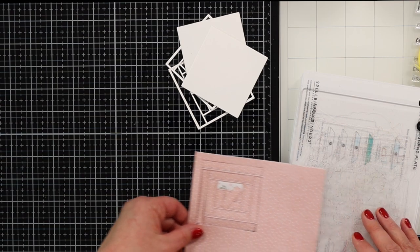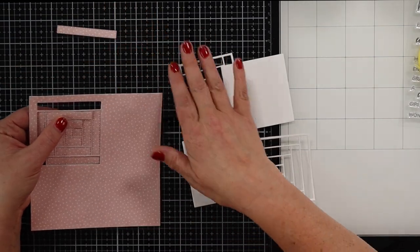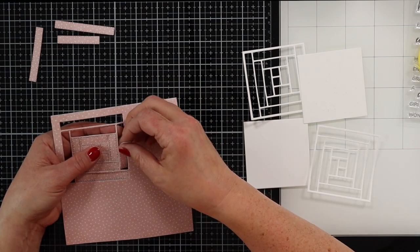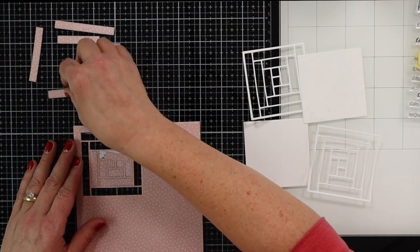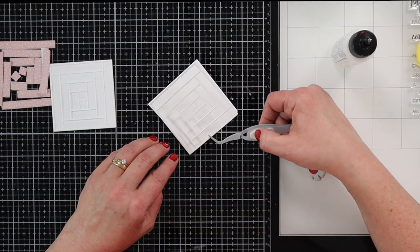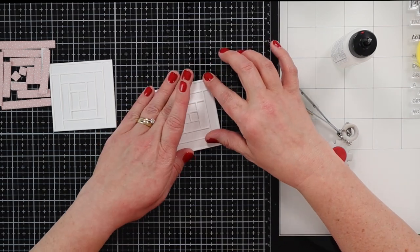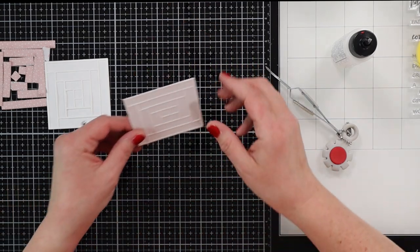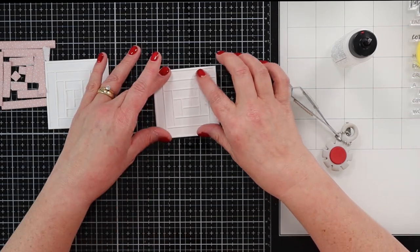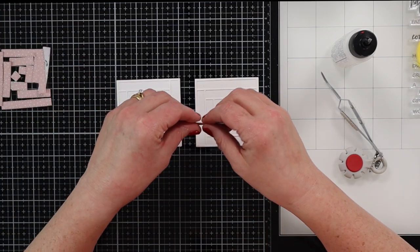Now I'm going to take my pattern paper and stack all three of them. Spellbinders pattern paper is pretty thin so we don't really need to worry about that being too much thickness. Then I'm going to take the inside piece of my die and go ahead and cut that out as well. Now I have all of these pieces die cut. I'm going to get the white pieces out of my way so I don't accidentally use any of those. I am already loving how this looks. I'm going to add some liquid adhesive to the back of these frames — I already have one done — and I'm going to adhere that to my solid piece of cardstock. I like to use liquid adhesive because it gives me a chance to move things around.